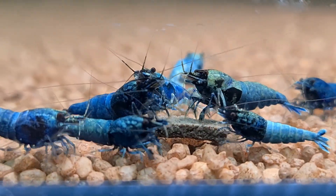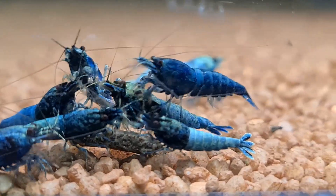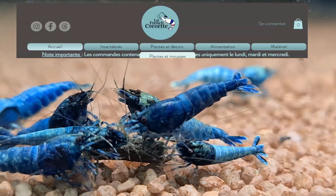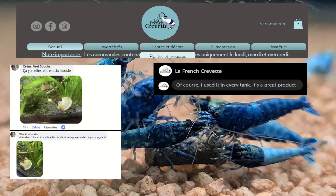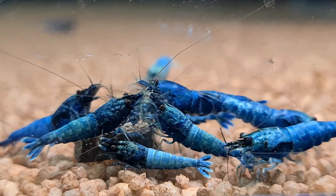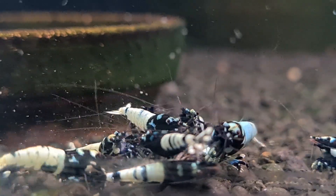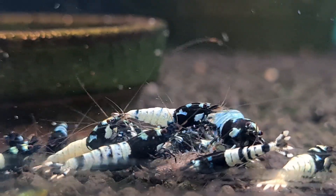Hey, what's up, Streamkeepers, and welcome back to my channel. Before we dive in, I want to give a special shoutout to La French Cravette, also known as the French Stream. Based in France, they've got an awesome online shop and have been receiving fantastic feedback on the CalExpo from their customers. If you are in France and looking for top-notch Stream Century products, definitely check them out.